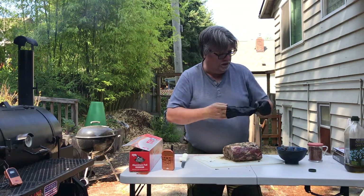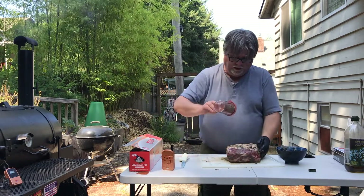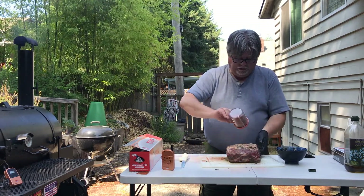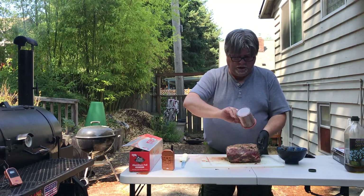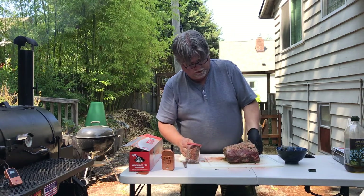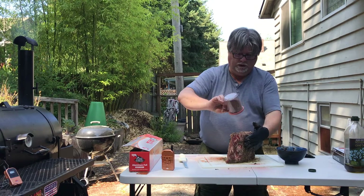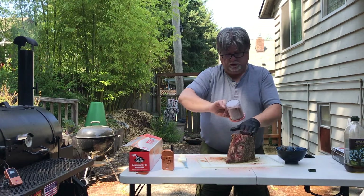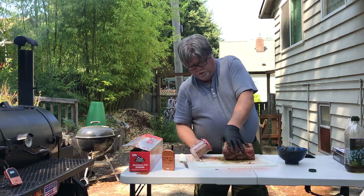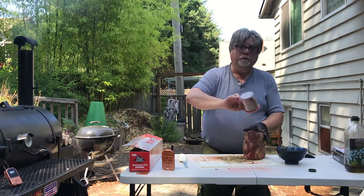So we've got that on there. This is salt and pepper with a little bit of paprika in here just to give it a little bit of color, but this is going to be just pretty much our standard beef rub. You have to get all sides of it, like always. Make sure we're all set.